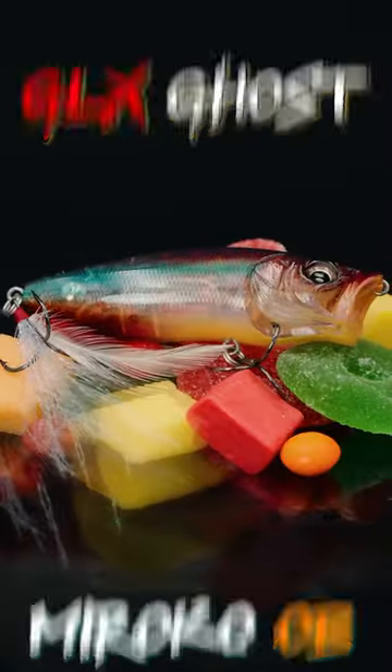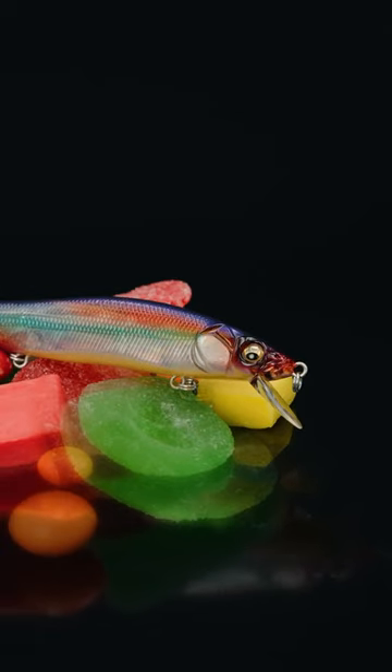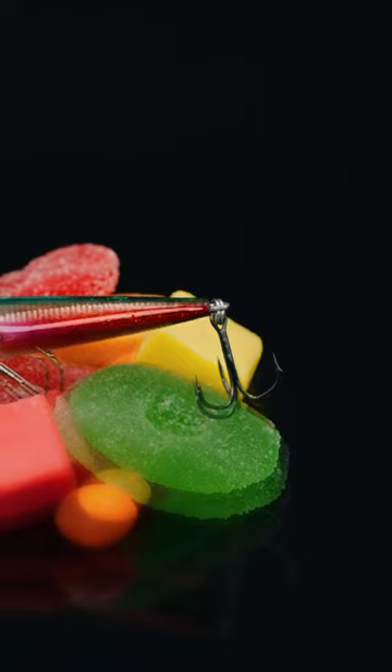GLX Ghost Morocco OB. You guys can see it's got all the colors of the rainbow in this thing — amazing highlights, amazing colors, and just that little hit of GLX red on the bottom.